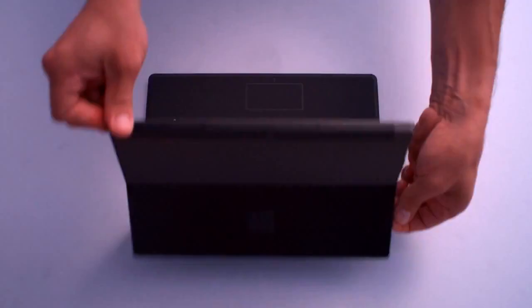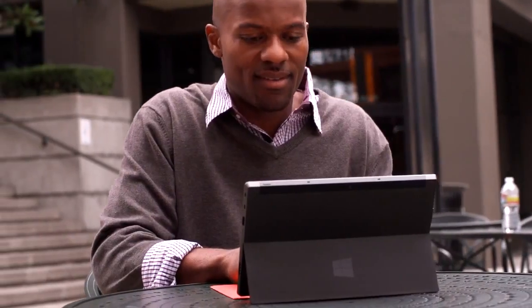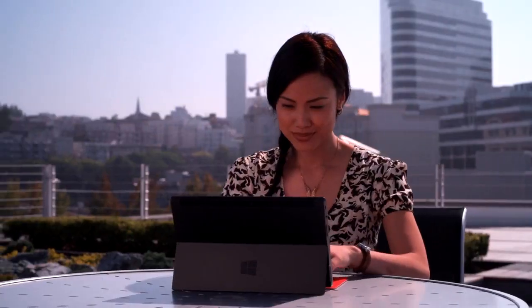Welcome to Surface. Surface is yours — your way of working, your way of playing, your way of connecting, creating, sharing.